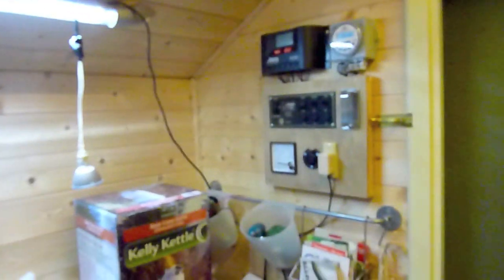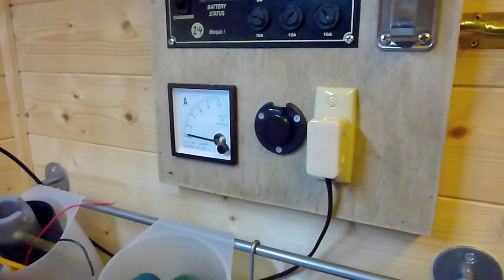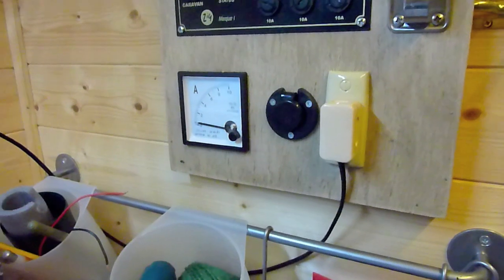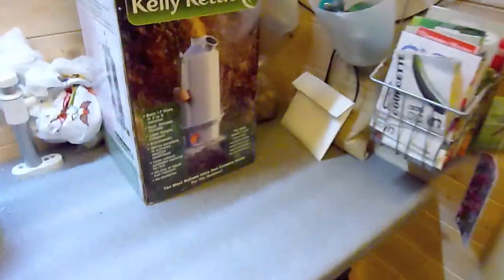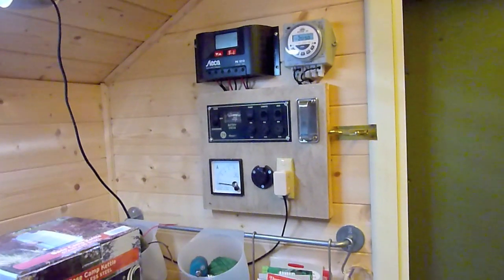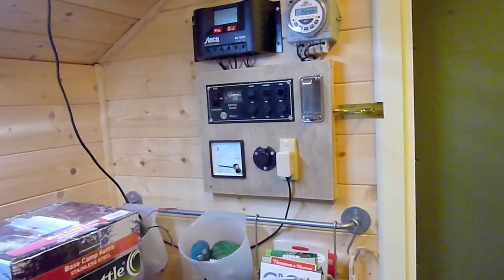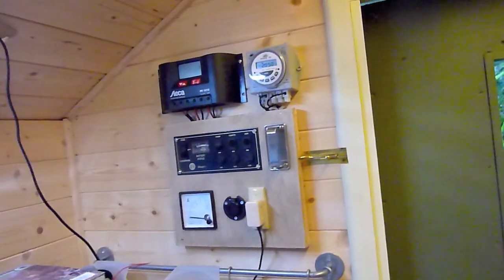So that's the shed — what can you do with it? Apart from all the lights, anything which runs off 12 volts: chargers, a 12 volt TV, mobile phone chargers. Anything from 9 to 14 volts — a cordless drill could actually become a corded drill running off that, so you could have a little workshop in here. Long term I'd love a cheap woodworking lathe — if anybody knows how to convert one to run off 12 volts, maybe using a car windscreen wiper motor, I'd be interested.